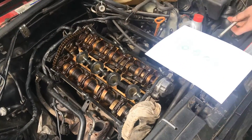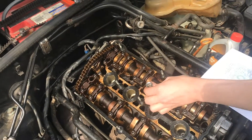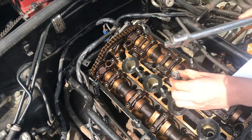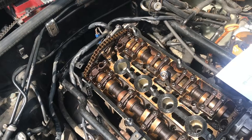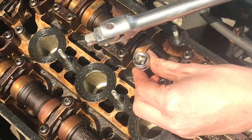Let's go ahead and start with number 10, which is right there. When putting the tool on, insert it and then just tap it on, because these bolts are very tight and you don't want to strip one out.